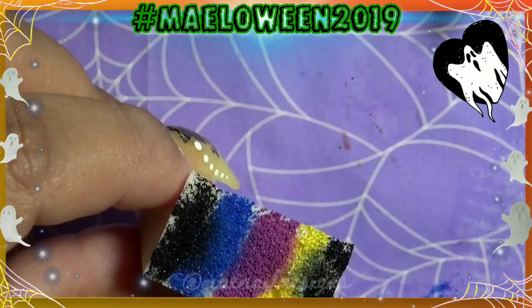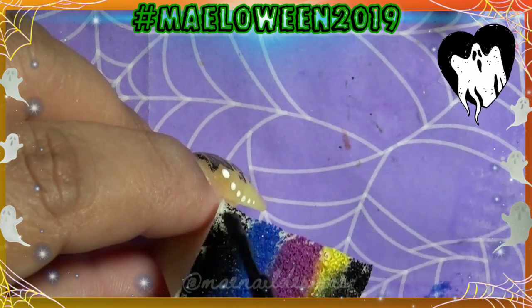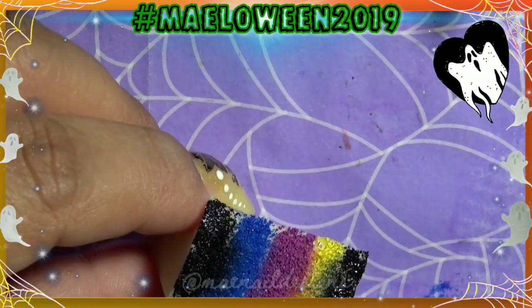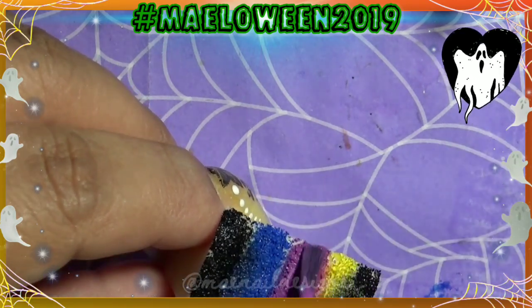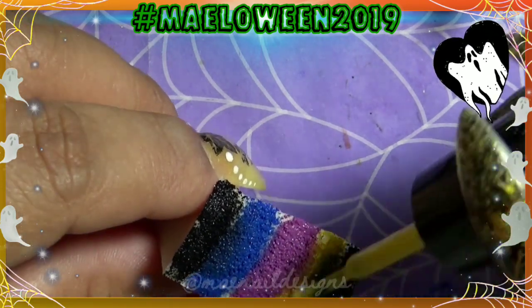Now I'm going to go ahead and do a second layer. As I'm adding the polish onto the sponge the nails will be drying a little bit, so I'll add the polish and dab again for a second layer.